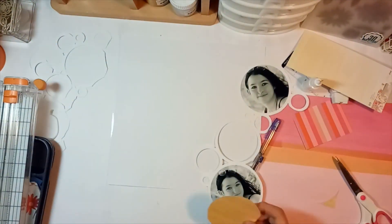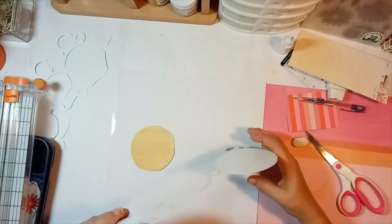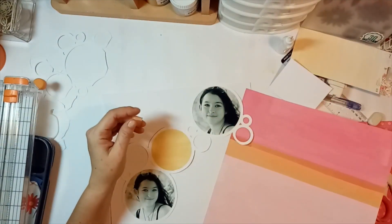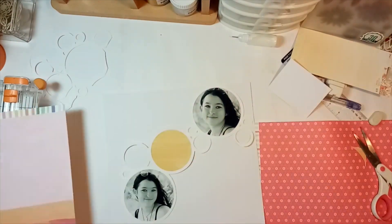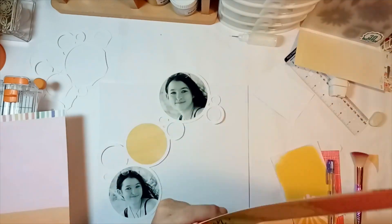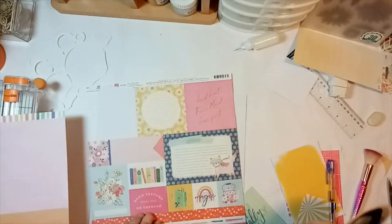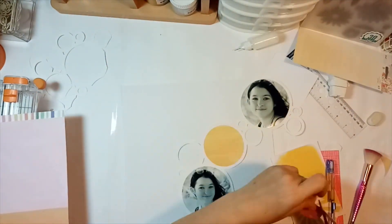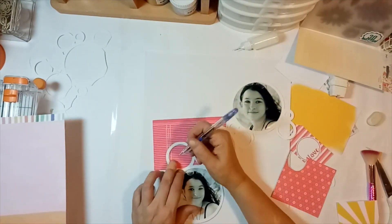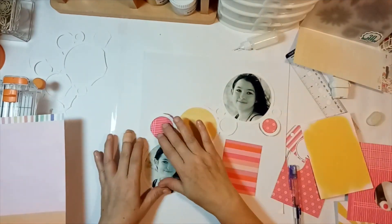I went for a yellow, pink, and coral scheme, and after creating all my design team layouts with this kit I'm surprised how many color combos I could get out of it — this kit was really cool. I'm just going to back all the circles with pattern paper. I leave a couple open and bring in the printables as well, and then I'll back the other pieces that will be underneath the main piece.